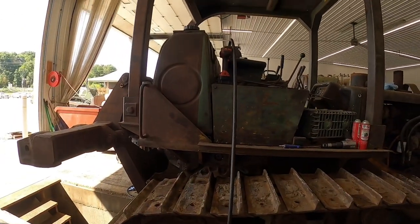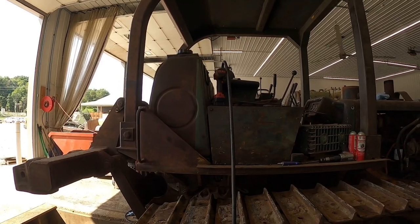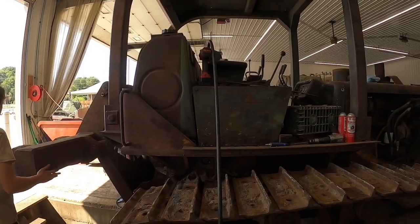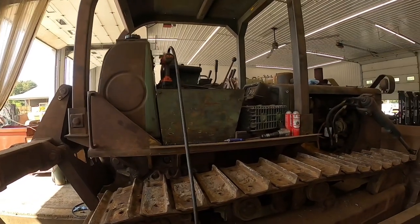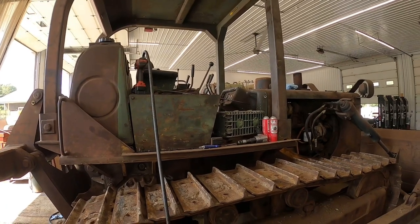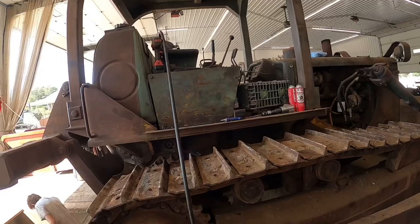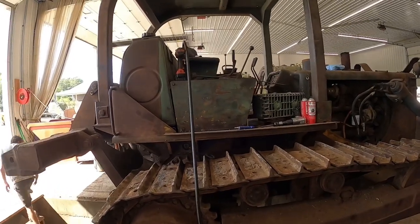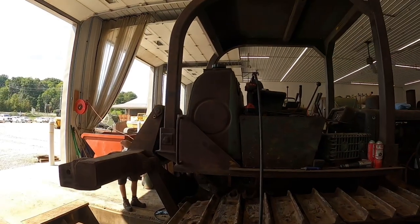We've got the transmission filled back up. We do have to start it to check the level because it's got to suck oil up into the torque converter and transmission. On these dozers with power shift transmissions, you normally check the oil level when running at idle. That's when you want to check it because they'll show overfull when not running. We'll get that double-checked, then show you how to change the hydraulic filter.